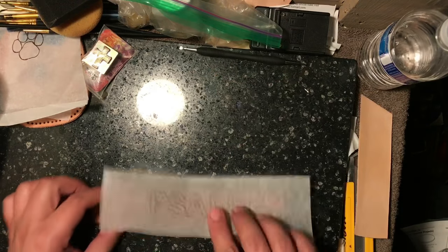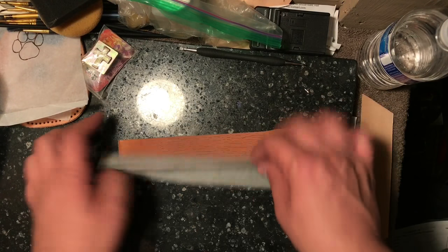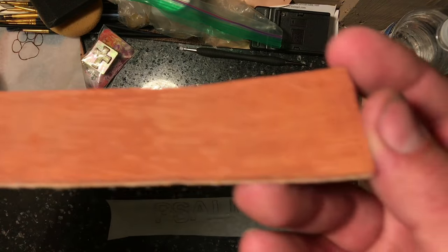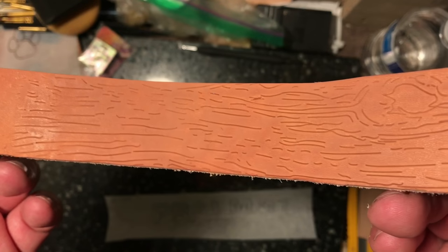Now we're gonna put this on here — I'm just gonna trace this. This is the way it looks, kinda like wood. And I'll be doing the swivel cutting on this after.